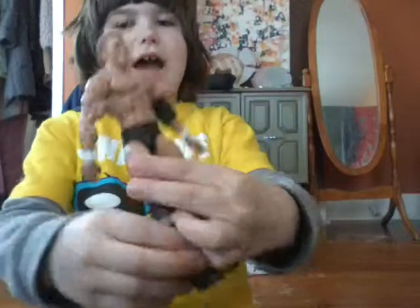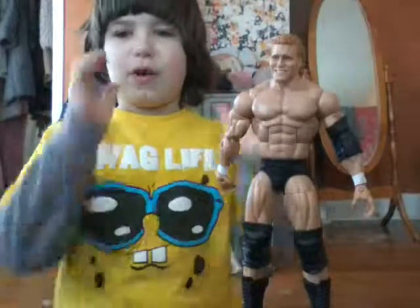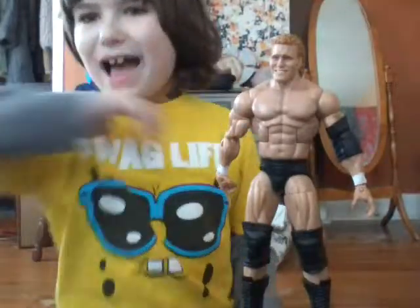Here's the whole figure, here's the back. I hope you enjoy this figure — if you have this figure, leave it in the comment section and watch more Luke's Toy Show videos. Lucas out.